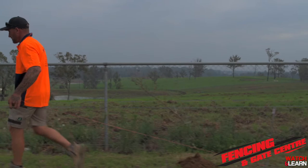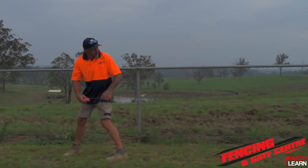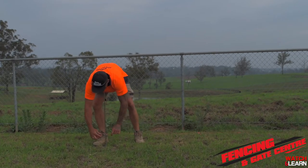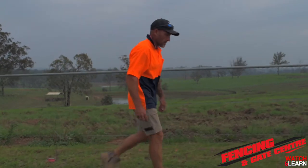Right now we're about to run a string line to mark out where we're going to be digging our posts and keeping our fence straight. To do that you want to put in a stake, a post or a pole at either end, run your string, pull it tight and make sure you've got your level correct.